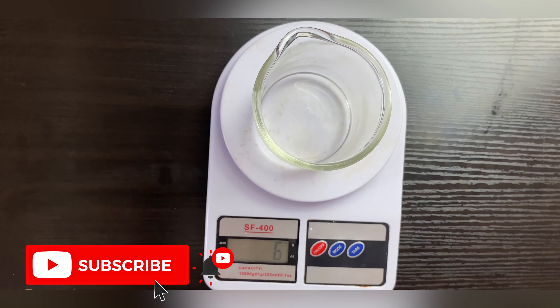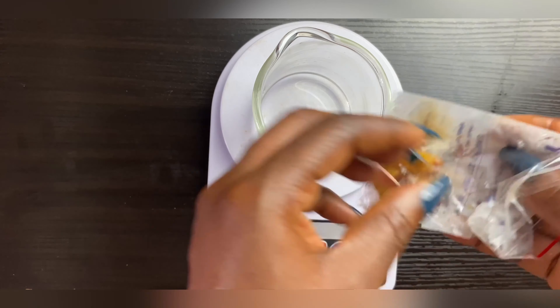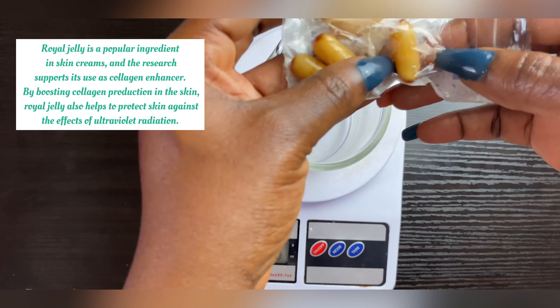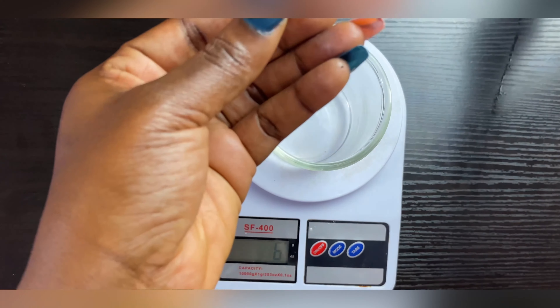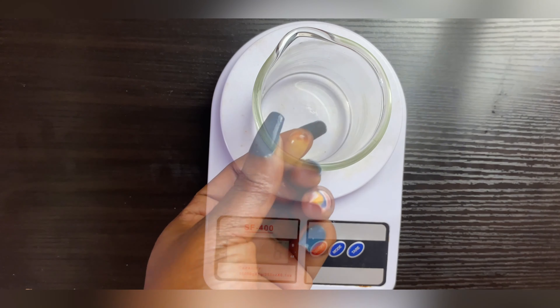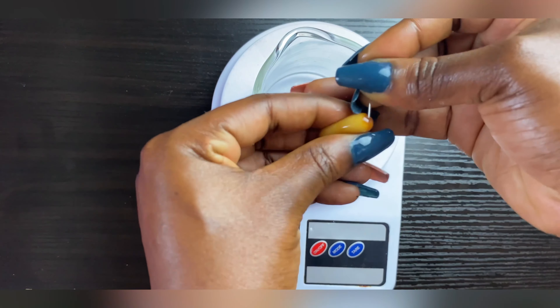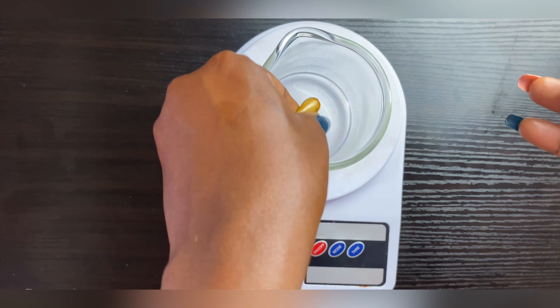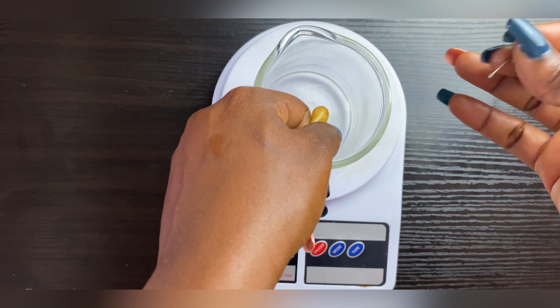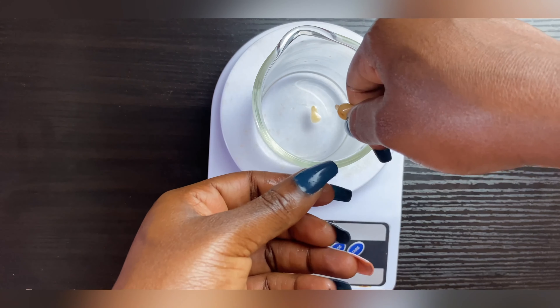We're also going to use royal jelly — I'll put its functions on screen. Royal jelly is sold as a supplement; some people take it orally and some incorporate it into creams. It's really really good. We're going to be using this at 3%. I just make a small hole in the packet so everything comes out without making a mess.